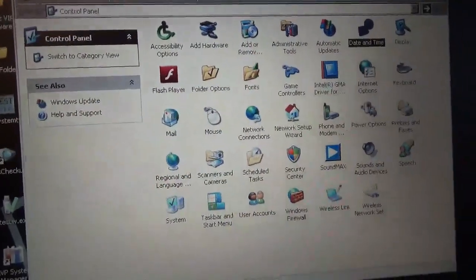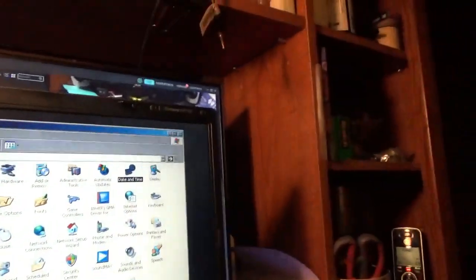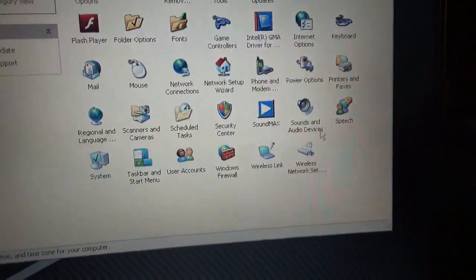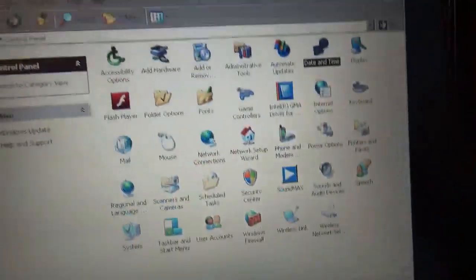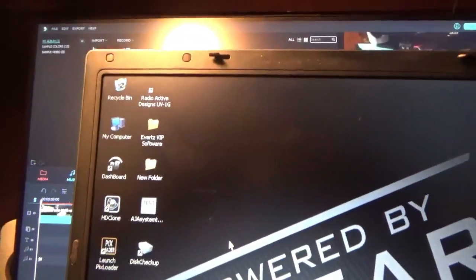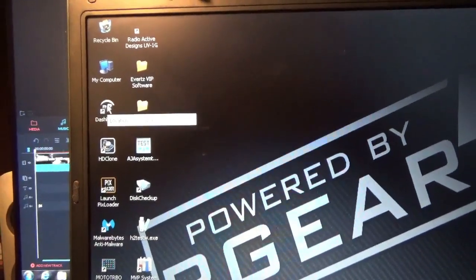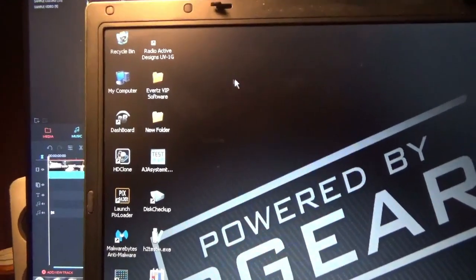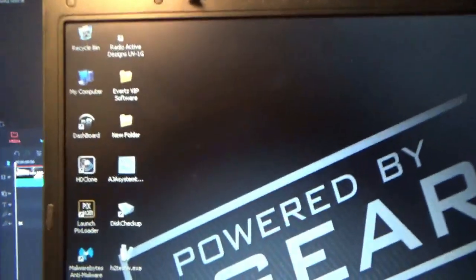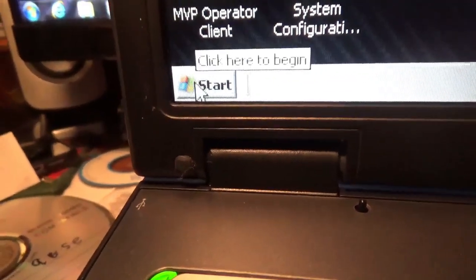Not surprised this thing booted right up as soon as I plugged it in. Let me go through here, close that. What is it used for — a web browser? I don't see one. It's got one — I'm not sure if that's what dashboard is. There's a new folder, VIP software, radioactive designs, UV 1G. Looks like that classic start menu — like a 95, 98 type of thing.